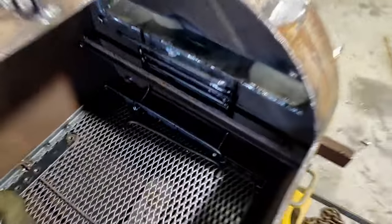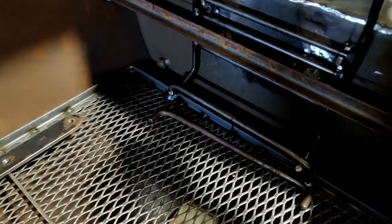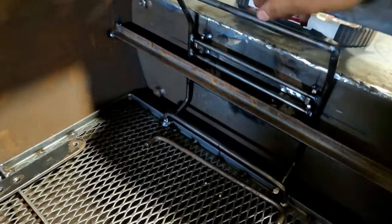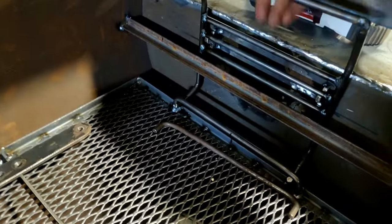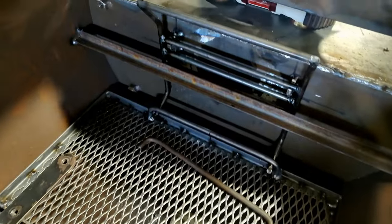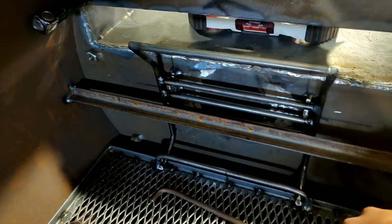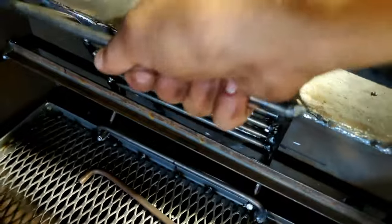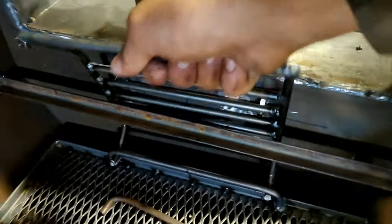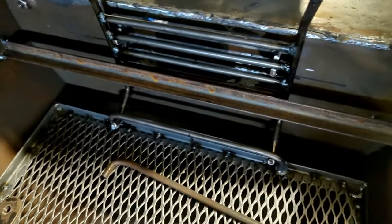I built this charcoal grate height adjustment: there's a handle down here — more of a hook point — and a weird-looking contraption with hooks welded onto the smoker so you can adjust the height of the charcoal grate. There's little tab thingies welded to the side of the smoker. It's not perfect, but it serves its intended purpose. Now I just need to make another one for the other side.